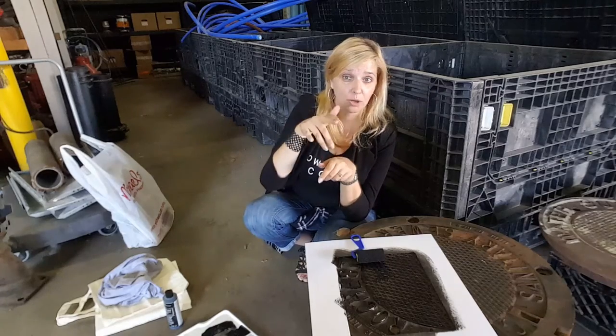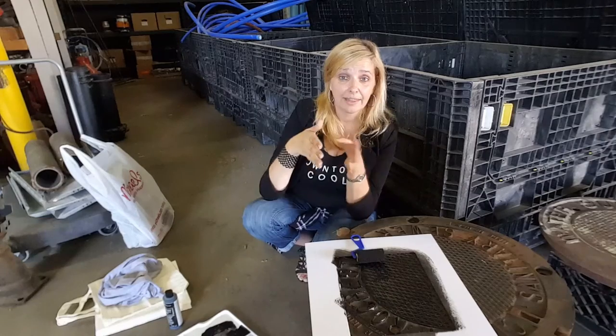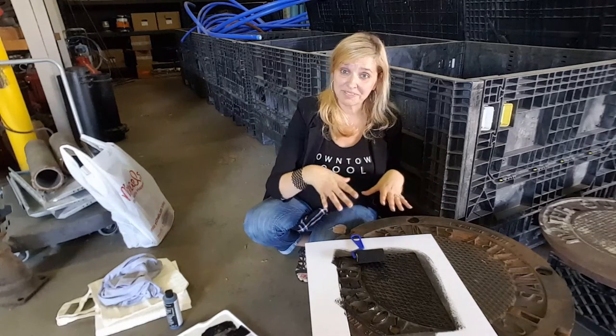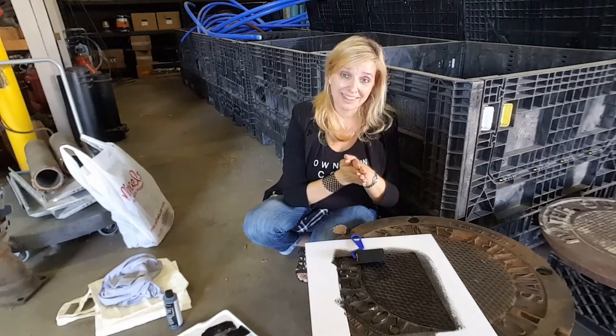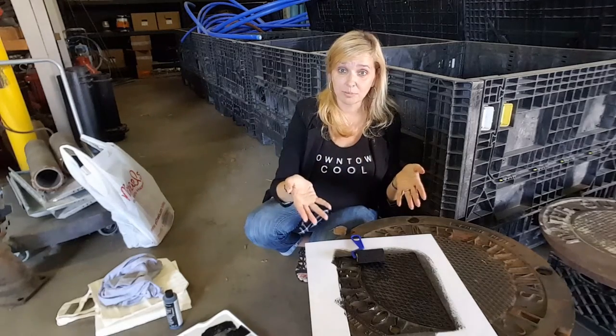I saw this great article — I posted it on my Facebook page, and I'll post the link in the comments. If you're on Facebook, look for Downtown Geek. It's a great article about an artist out in Europe who goes around finding manhole covers — they have the names of cities and cool patterns on them — and they put paint on them and imprint them on t-shirts, tote bags, things like that. I thought that would be super fun.